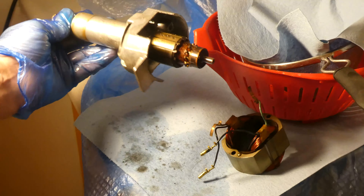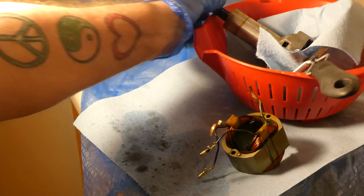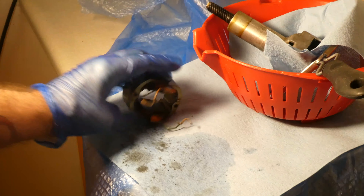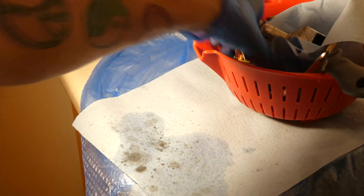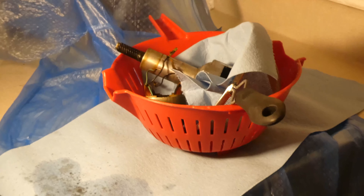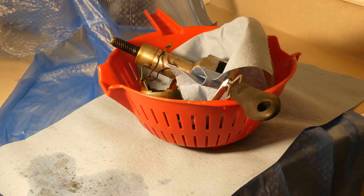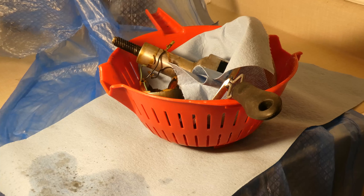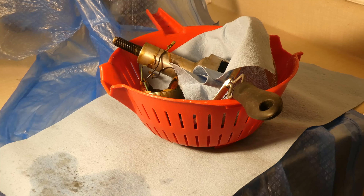It looks like a bit of grime is dripping off. I'm still going to clean that commutator, sand it down, and I'll get to that before it's reassembled. We didn't get an awful lot of dirty, grubby results off that, so I'll let that evaporate quietly there — and that's the extent of the cleaning I'm going to do on those parts of the motor.